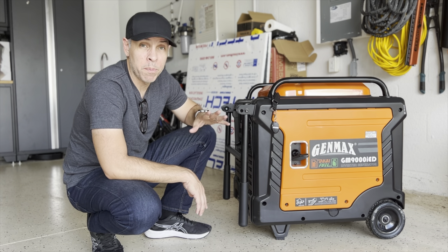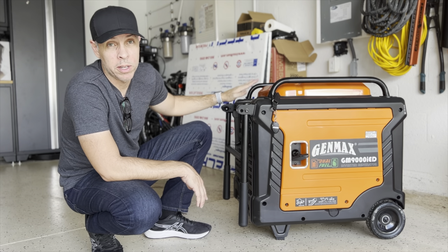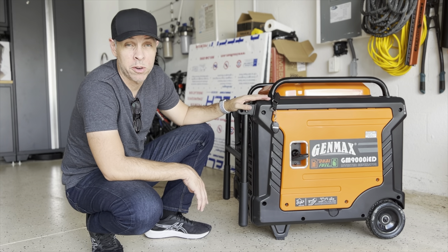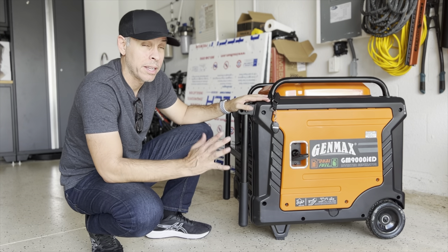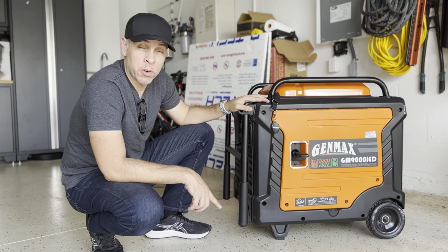A lot of people ask what happened after I replaced the initial model and that didn't fix the problem with the generator not starting, or starting inconsistently. So I contacted Genmax for the second time.